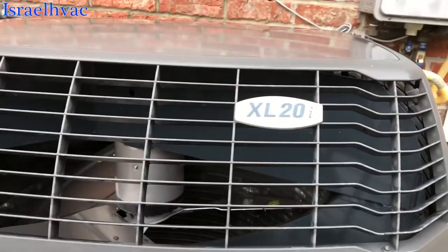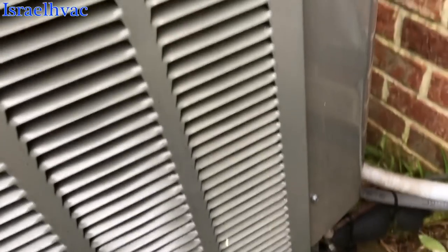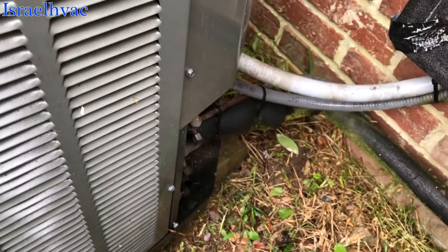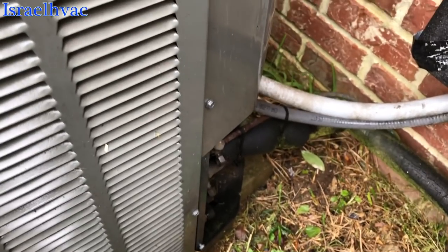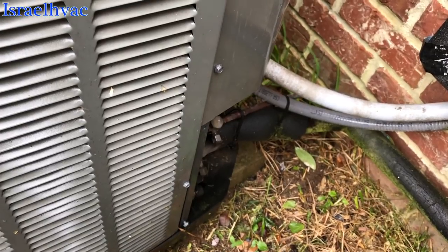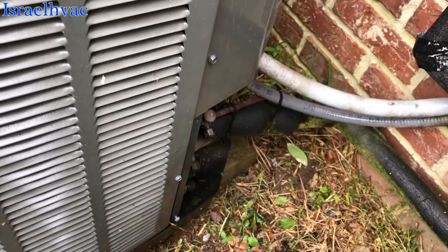Hello everybody. We have a Trane XL20i — it's a communicating system with the T-Connect 900 thermostat, which is basically a Honeywell thermostat with a Trane badge. We're getting an error code of 79, which usually indicates the low pressure switch is open and it's in hard lockout. I've reset the system by killing the power to the furnace and the condenser. It's in time delay, so I'm going to get my stub gauge on here and see how low this thing is — or if it is low — because sometimes they'll throw a code like that from a power surge. But a 79 usually indicates low Freon.